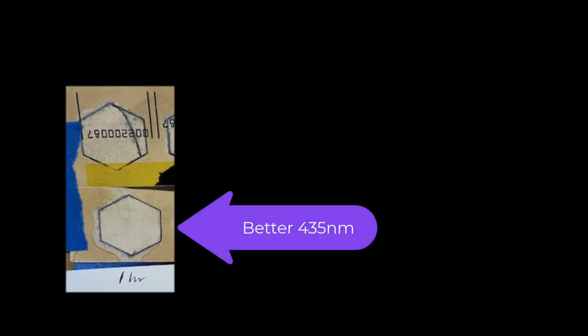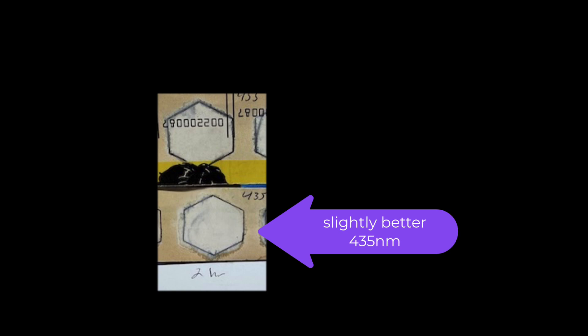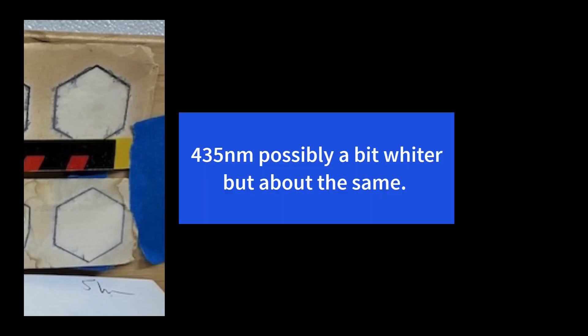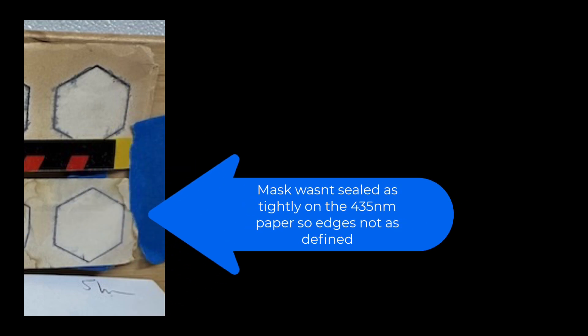At one hour, I would say the 435 looks slightly better — not a lot. At two hours, maybe slightly better as well; very slight at the two-hour mark. At three hours, I think the 455 looked a little better. At the four-hour mark it's harder to tell because there was tape in the middle of that book I didn't notice, so I call it a draw. At five hours, 435 maybe better, but it also spread out more since the peroxide wasn't as tight to the mask.